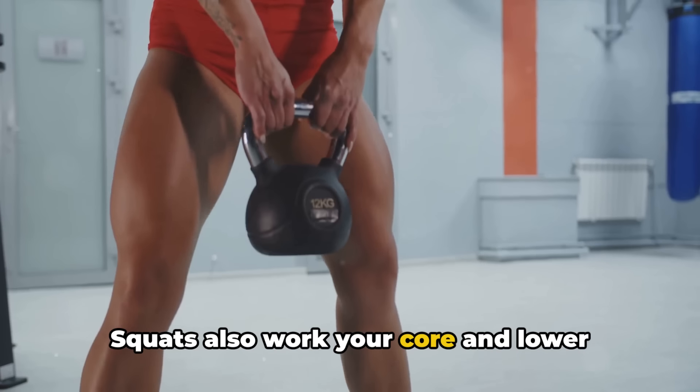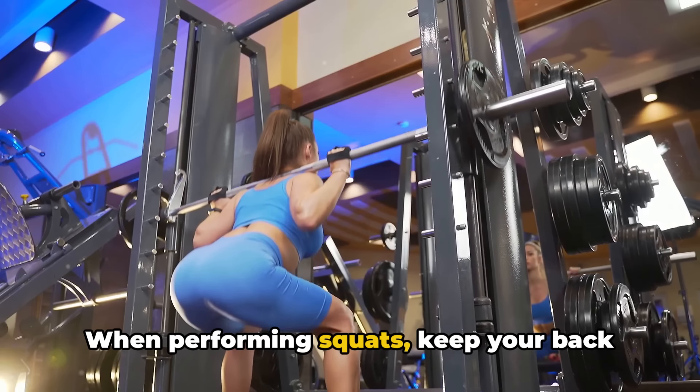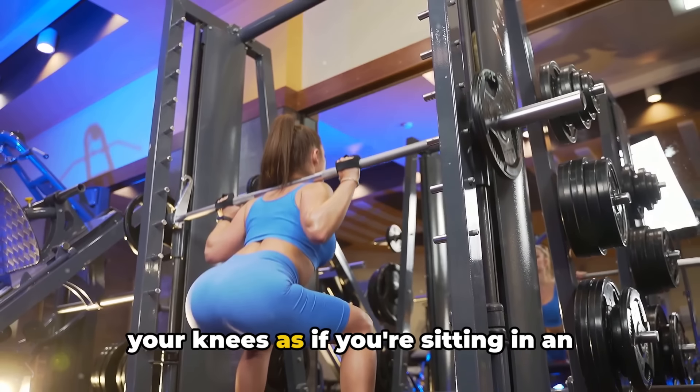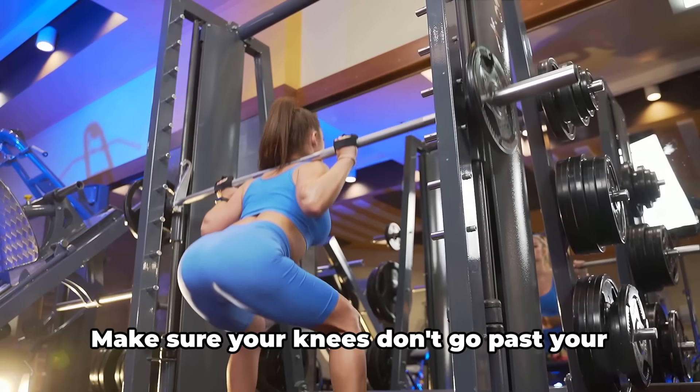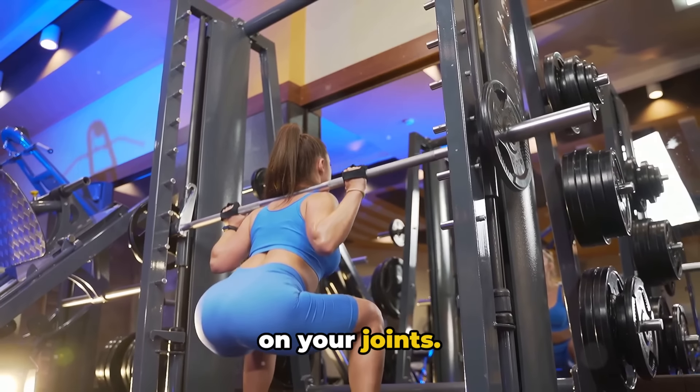Squats also work your core and lower back, making them a powerful compound exercise. When performing squats, keep your back straight, push your hips back, and bend your knees as if you're sitting in an invisible chair. Make sure your knees don't go past your toes to avoid putting unnecessary strain on your joints.